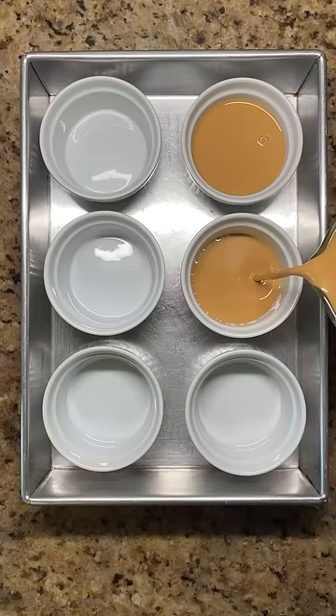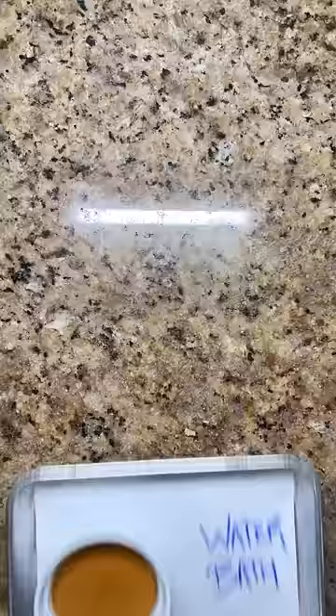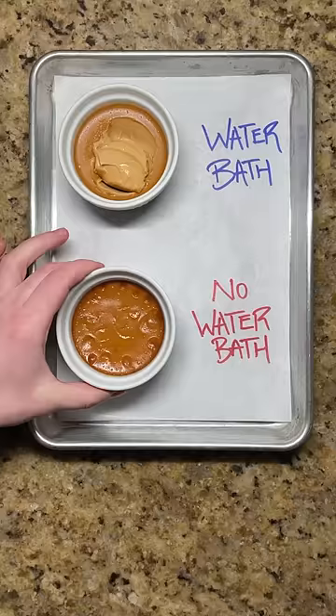Divide between 6 ramekins set in a baking pan and fill about a third of the way with hot water. The purpose of the water bath is to create a gentle heating environment that allows for even baking and a silky smooth filling.